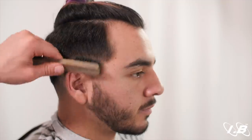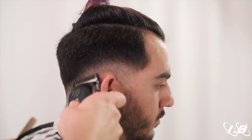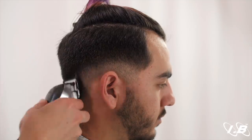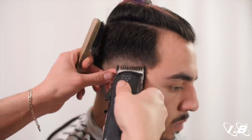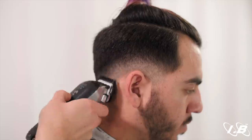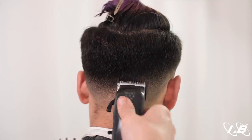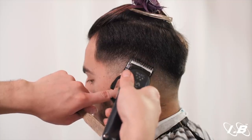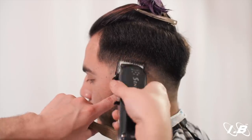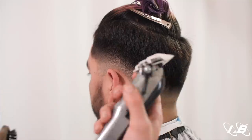We go ahead and grab the number one to remove all this weight and soften it up a bit more. As we near the back, we can use a full blade — don't lay it all the way flush against the skin, but glide it, kind of hovering over the hair. Then pick up the one and a half.